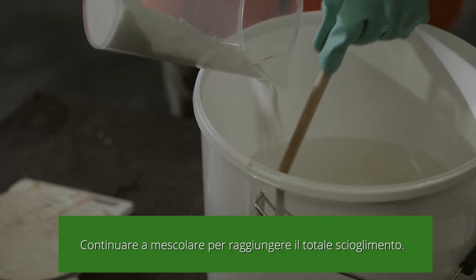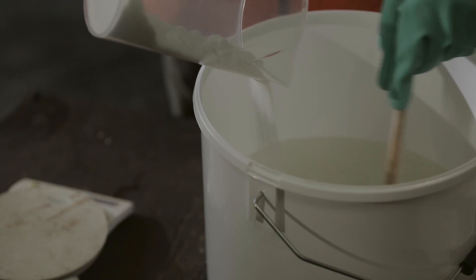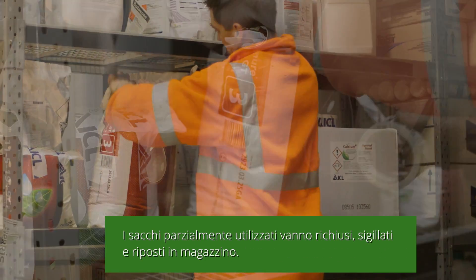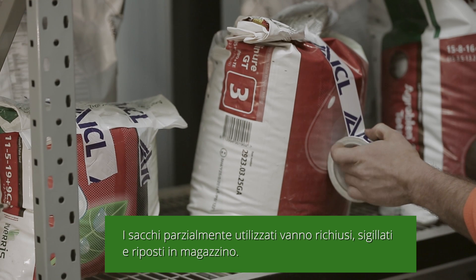Stir constantly whilst pouring to provide agitation. Part filled bags should be closed tightly, sealed and returned to the store.